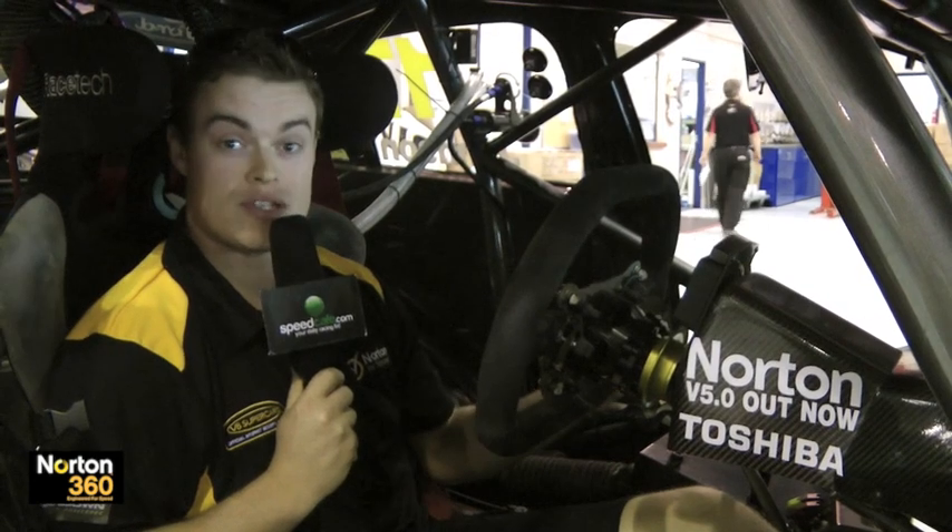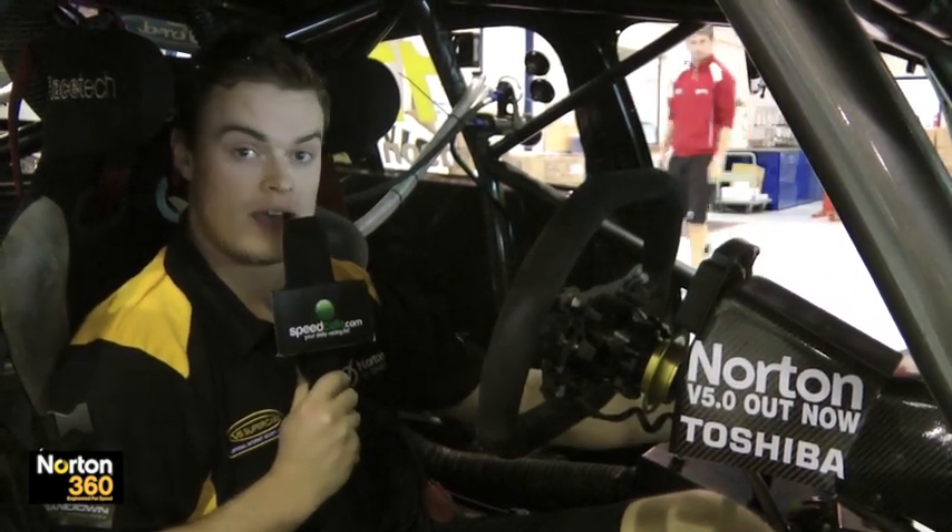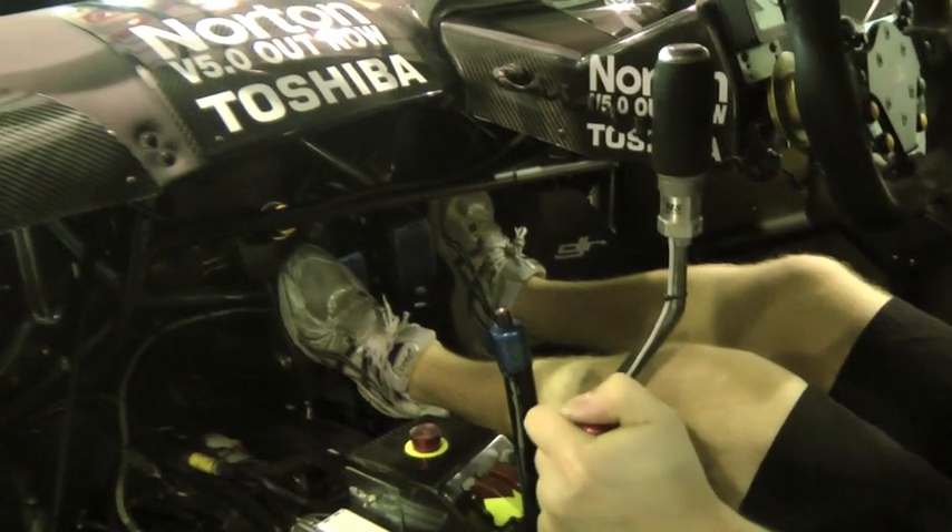Probably the biggest cockpit adjustable item that we have is the anti-roll bars for the front and the rear of the car, and in a race situation this is very critical for us because depending on the balance of the car, if we've got too much oversteer we can either soften the rear bar or stiffen the front bar,